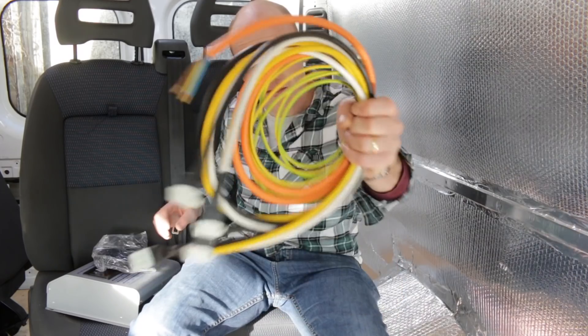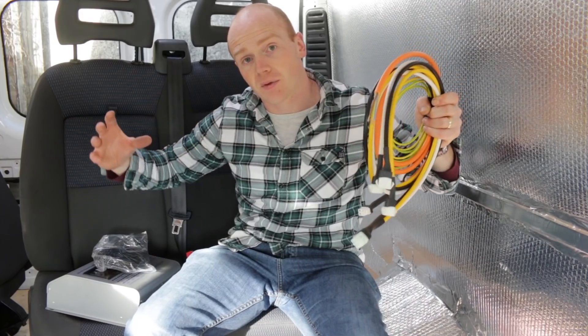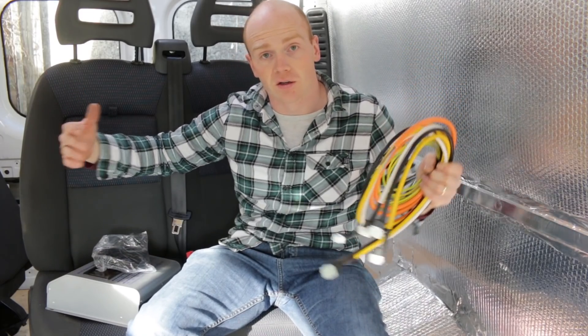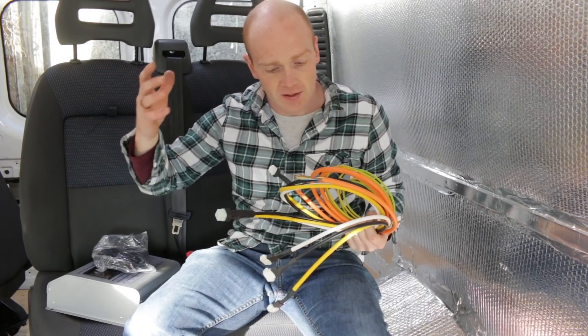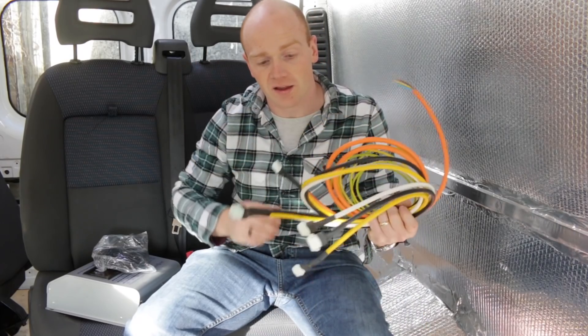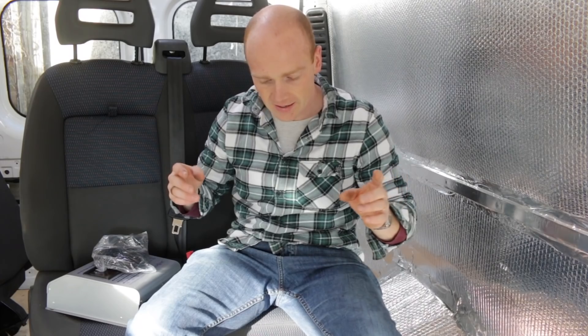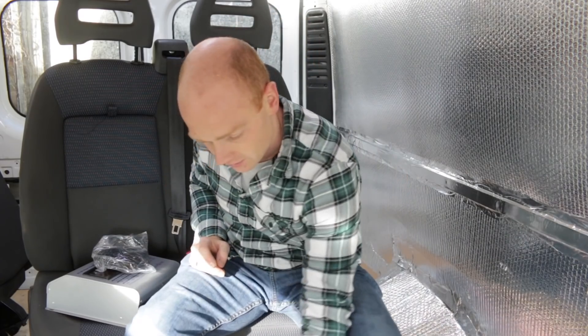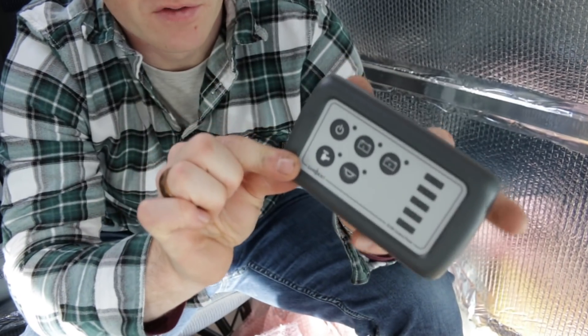This lot is all the 240. So all we need to do is put an external socket on the side of the vehicle — so if we do get to a site with hookup and we want to pay for it, we can plug in. We've got basically an incoming 240 and then an outgoing to any sockets we want. And lastly, there is a control unit — this is the little control panel for that unit.